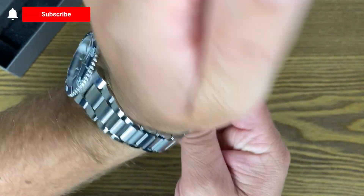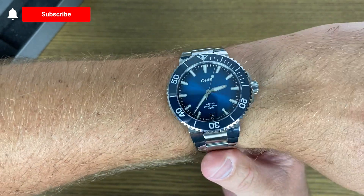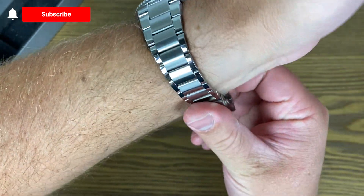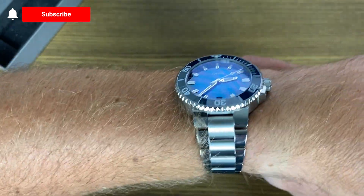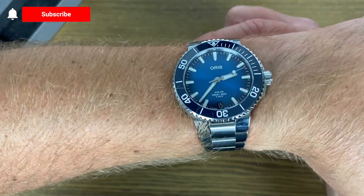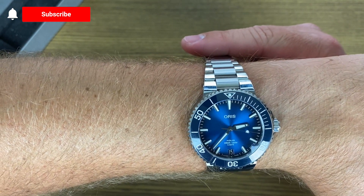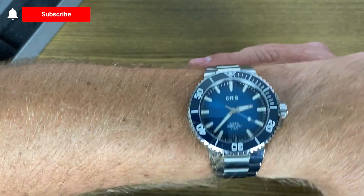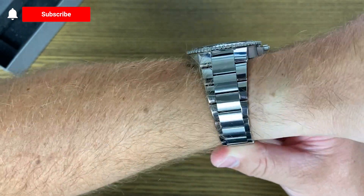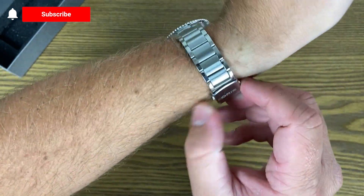We're going to get into some of the technical features, but I know you guys love seeing these wrist shots. I have a 7-inch wrist and I'll pinch it to give you a good reference. This doesn't fit too big or too small. It is a 41-millimeter dive watch — actually 41.5 millimeters — so it's right in that sweet spot. I think people with large wrists and small wrists alike can wear this watch.